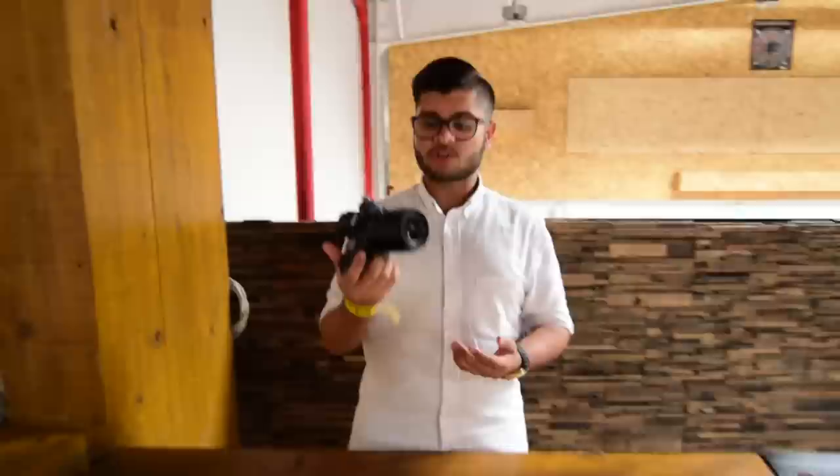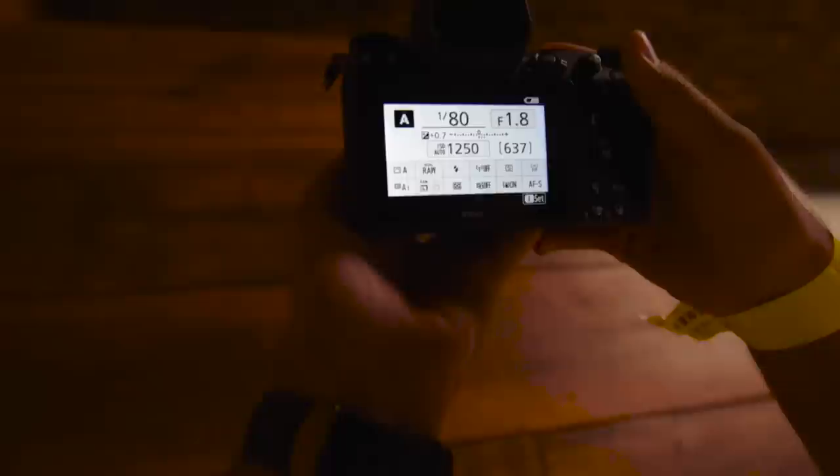This is the new Nikon mirrorless, the Z7, and I have the 35mm f1.8 on. This camera is different than other mirrorless and a little different than DSLRs. The first thing you amazingly notice is the grip. The grip is so important — you can notice all three fingers go in. It's a perfect grip. Unlike other cameras that are mirrorless, most other cameras the finger doesn't go down fully. But with this, it's a proper grip, and that is one of the most important things, more specifically for mirrorless because they are usually smaller. So if you have a bigger hand, this is a very, very key feature.